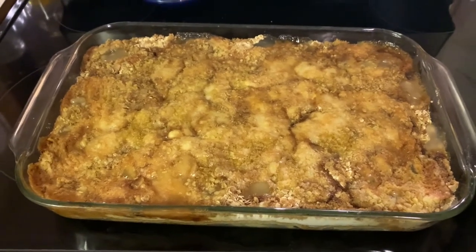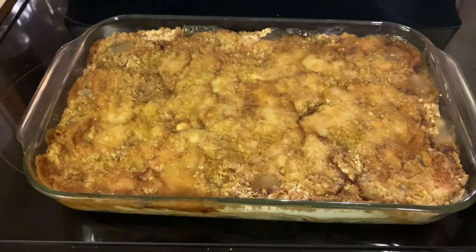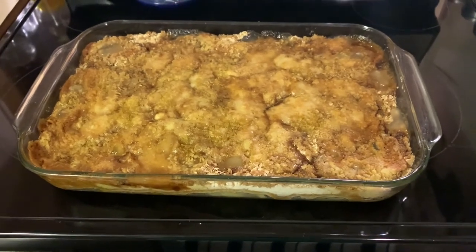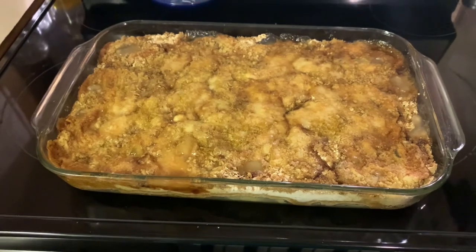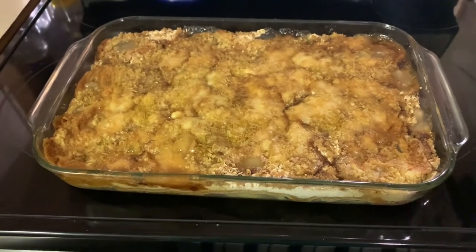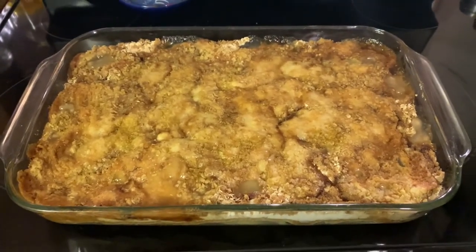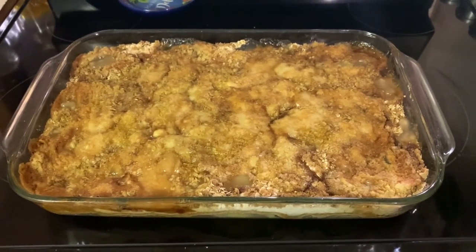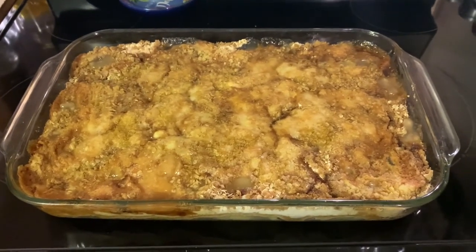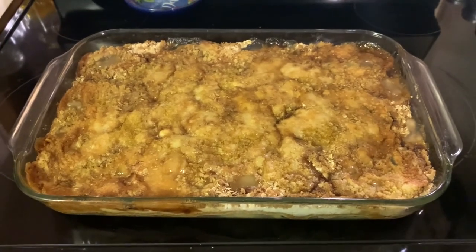It's all about portion sizes and moderation, right? You're not going to eat a big huge bowl — hopefully. With a pan this size, I'll be surprised if there's any left by Tuesday and today is Sunday. Anyway, this is the end result — it looks delicious and smells delicious. I hope I made it look easy enough to make and you decide to try it. I haven't tasted it yet, but if it tastes anything like it smells, I can't wait!